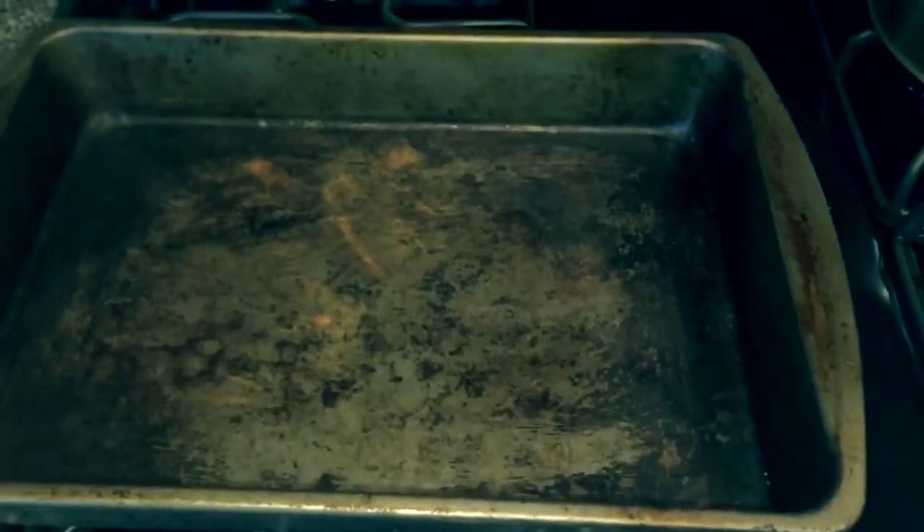First thing, set your oven to 350 and let it heat up. Then get some old cookie sheets — I have a couple of cookie sheets and a cake pan. Take whatever paper you're going to use, put it in. I've already brewed up some strong coffee — my daughter did, actually.